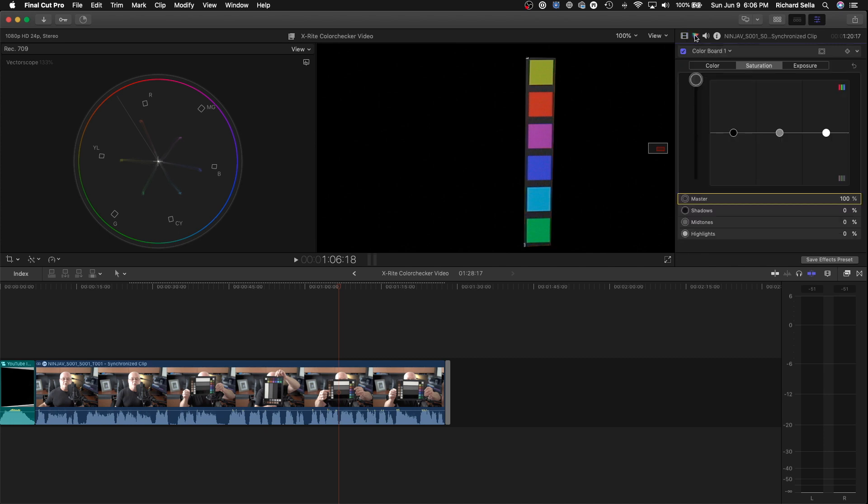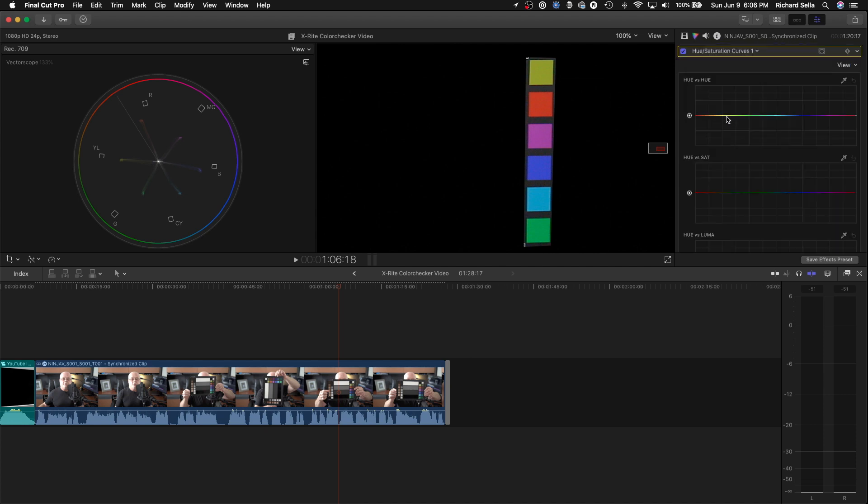Next we're going to bring up a new color board — this time Hue and Saturation Curves. We'll use the eyedropper to select the colors. As I select them, it makes dots and nodes along the line, and then we can go ahead and adjust each one.